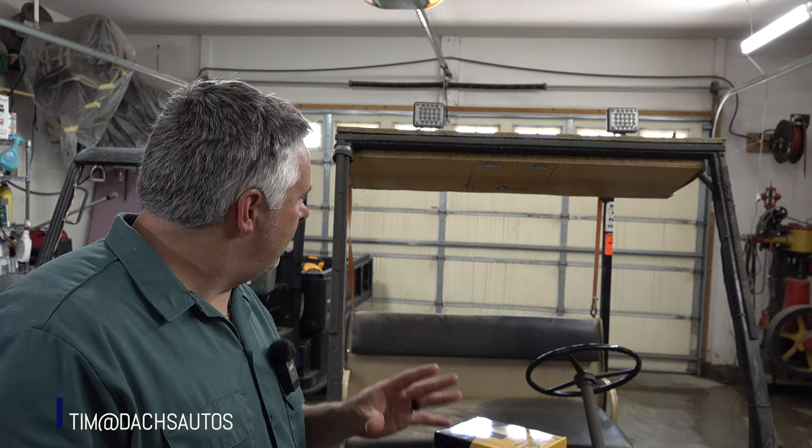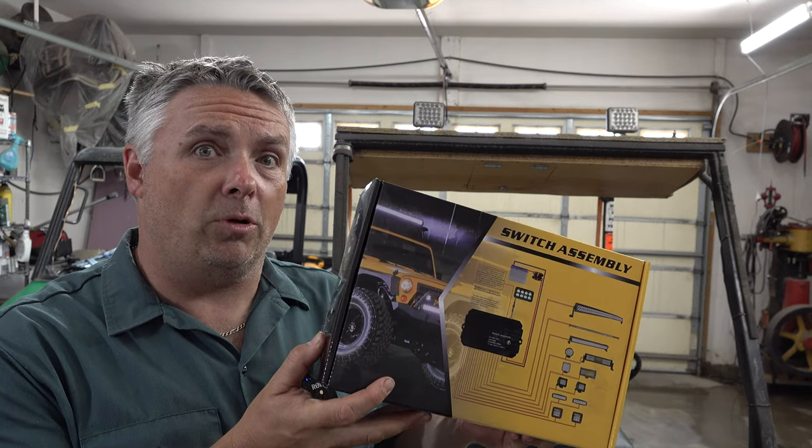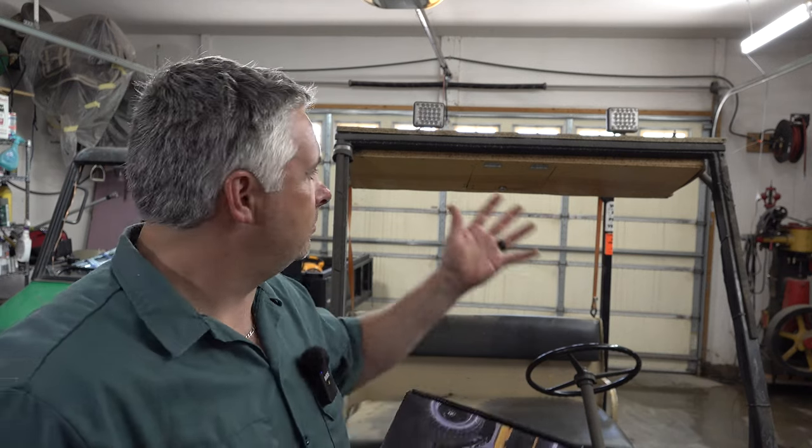That is right, we are starting. I'm trying to figure out how to do this a little bit on the fly because of a couple reasons. First and most important, the team over at PartSam went ahead and sent out to me this 8-gang switch control for the golf cart. It can be used for marine use, RV, off-road, wherever you need a handful of dedicated circuits.